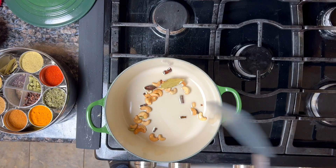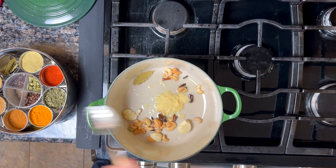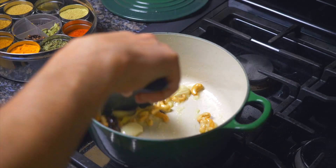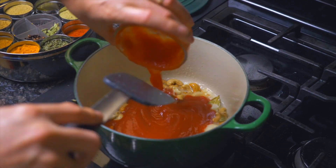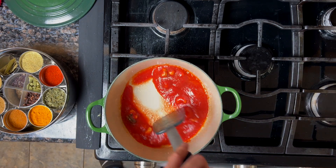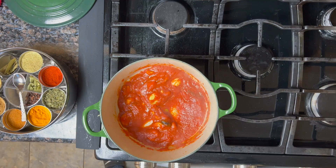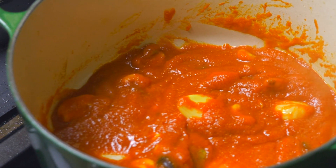Then add in two slightly crushed cloves of garlic and about a tablespoon of ginger. Stir that all up — we don't want anything to burn, so keep stirring. Next, add in some of that tomato sauce, about half of it — so about one cup — and stir that in. Let that cook until the oil starts to come up onto the surface of the sauce.